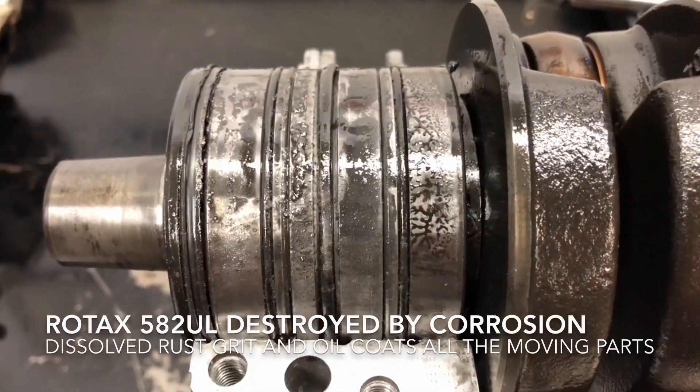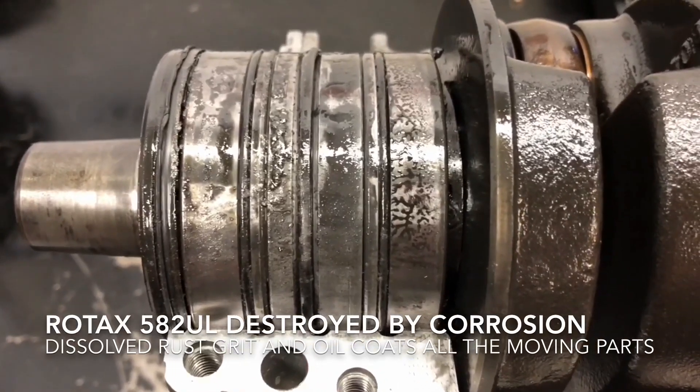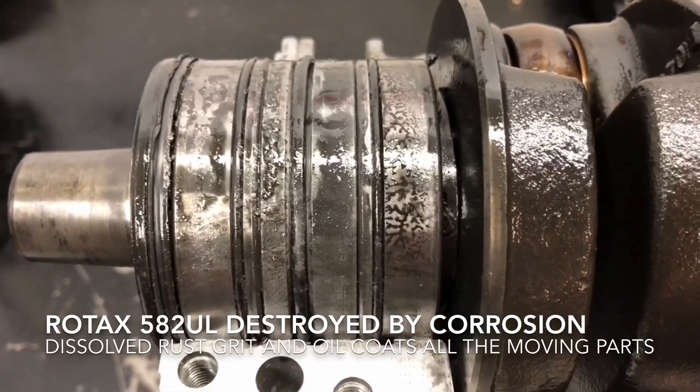Hi, John Baker here from Rotak Repair. This is a 582 gray head that I'm doing an inspection on because it has a performance issue and of course because it was pretty old as well.